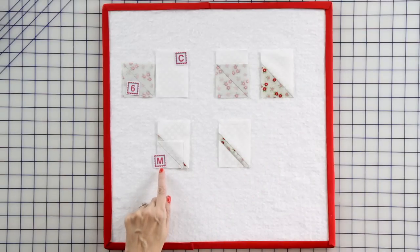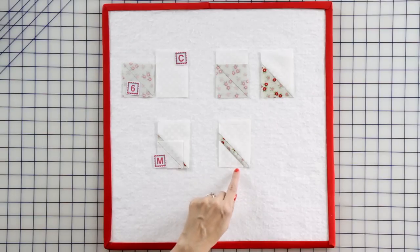Then you're going to add a fabric M square using the same corner square technique, and we're going to be making one top handlebar unit.